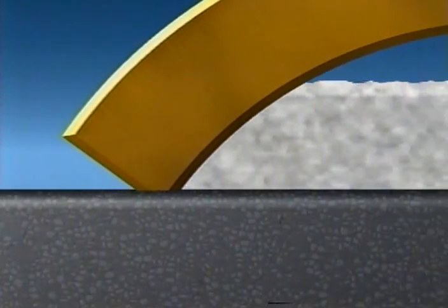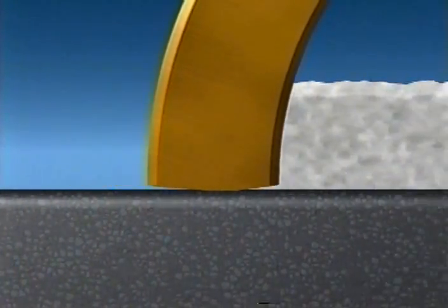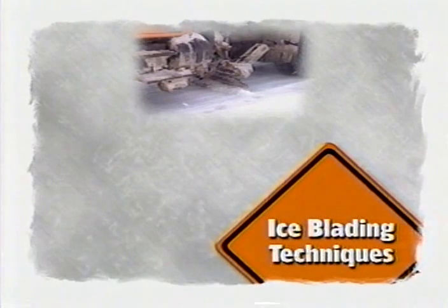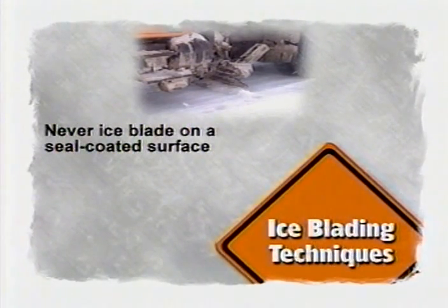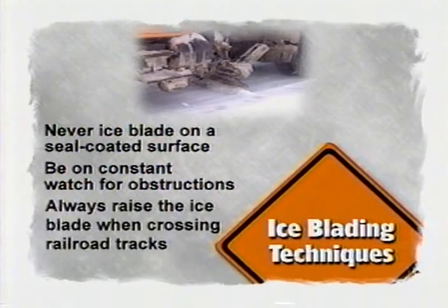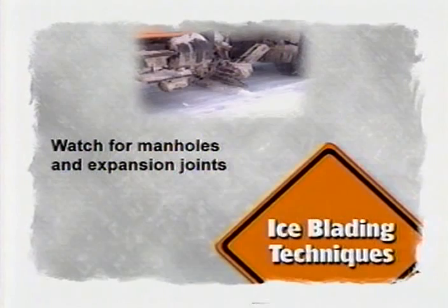Setting the blade tilt or curl is critical when you are ice blading because you always want the sharpest edge of the blade in contact with the highway. If the front edge is the sharpest, you want the blade to be tilted back. If the back edge of the blade is the sharpest, you will get the greatest cutting action if the blade is curled forward. As an operator, you must frequently change the tilt or curl of the blade as the metal wears away. However, changes in blade angle require only a slight movement of the ice blade. Ice blading should only be done on hard surface roads — never ice blade on a seal-coated surface, as it can cause a great deal of damage to the road. As with plowing and winging, you must constantly be on the watch for obstructions that can damage the ice blade. Make certain you raise the blade when going over railroad tracks, and be especially aware of manholes and expansion joints that run at the same angle as your blade.